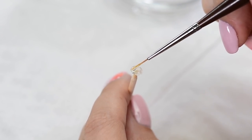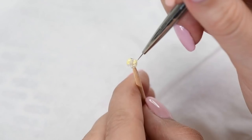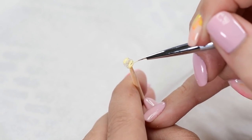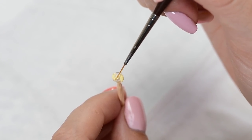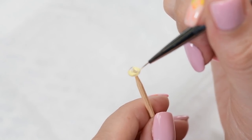Next, use clear builder gel to make a donut shape over the base and cure for 30 seconds. After curing, draw a couple of petals and cure again. After that, make another gel donut, cure, and draw petals again.